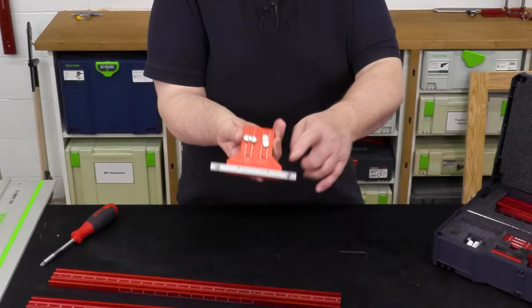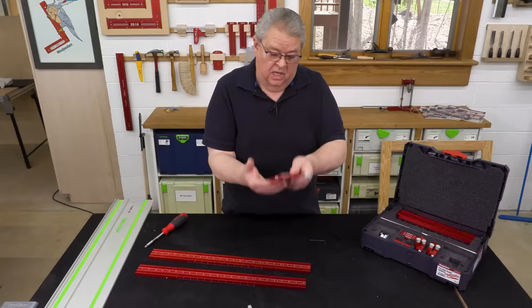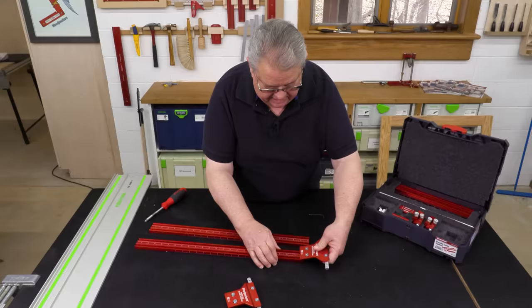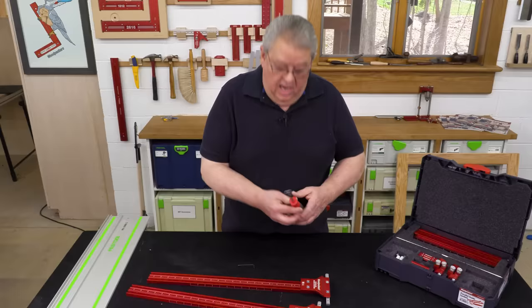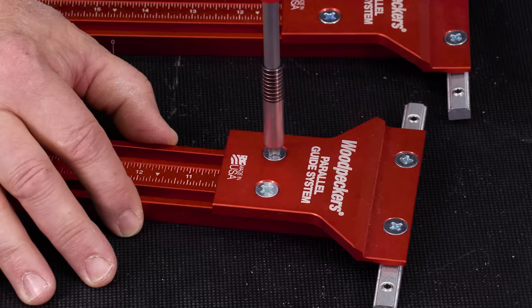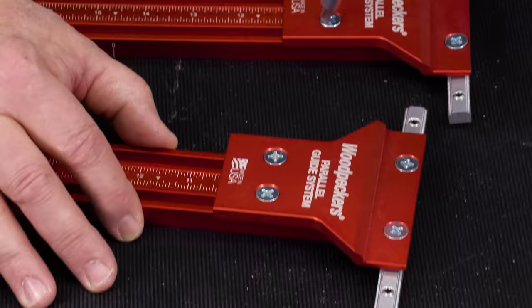Now on the other side, our scale is continuous right across the seam. Now the first time you put this together, you have to mount this bar to this head. But when I store it, I leave it all together. What we need to do now is make sure that that's loose, and then we're going to take the T-nuts on the backside and slide them into the track. I'm going to put a little bit of tension on these so I'm not chasing them all over the table.